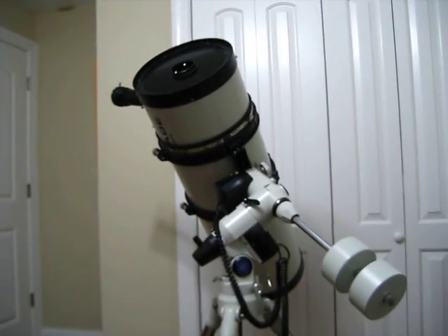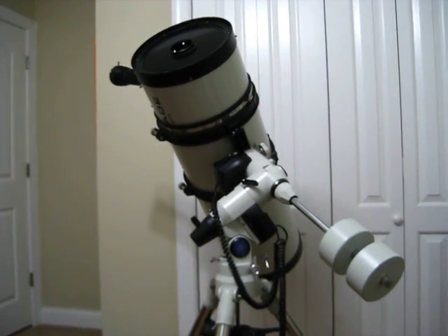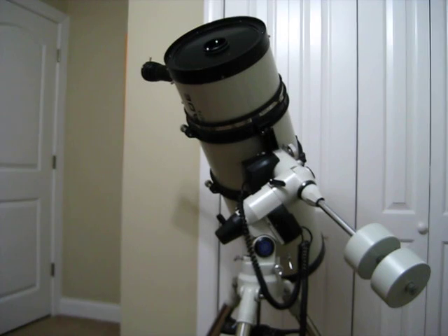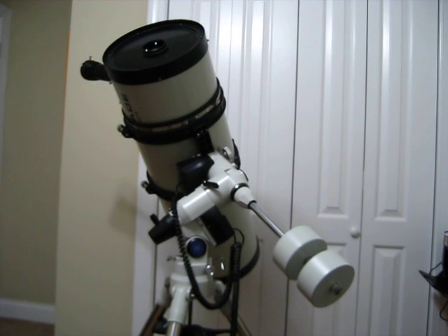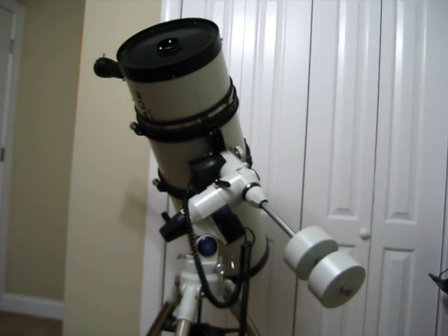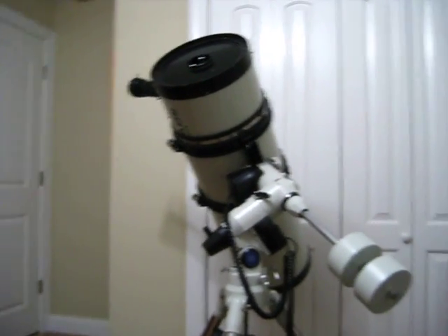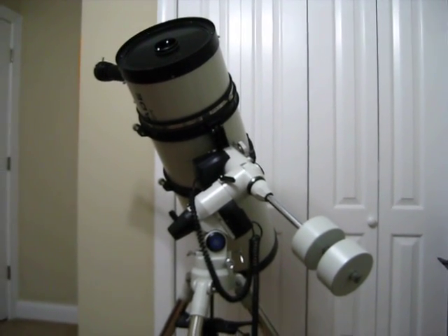We got the secondary pretty much in tune with the focuser using just the eye, aided by the Cheshire. We got our primary center-spotted and cleaned, and we're fixing the backing plate waiting on the glue to dry. Hopefully that'll be done shortly, then we'll put the primary back in and start collimating with the Cheshire and laser pointer, then move into the auto-collimator. It's probably going to take four days, but I'll shoot another video as I progress to give you guys an idea of what's going on.